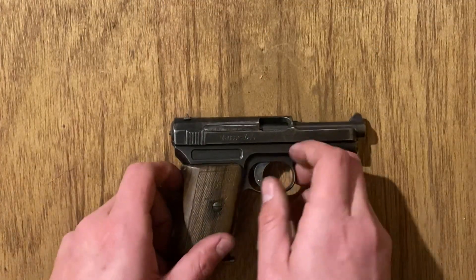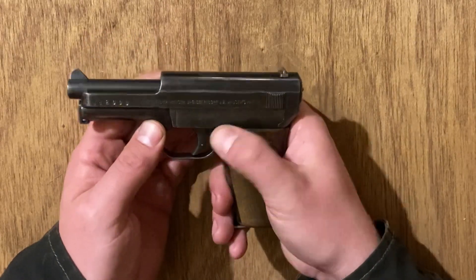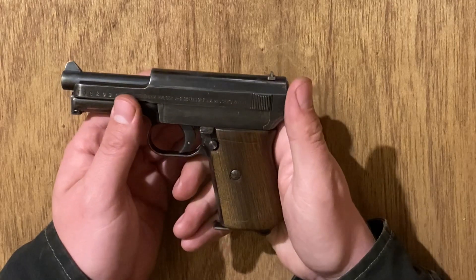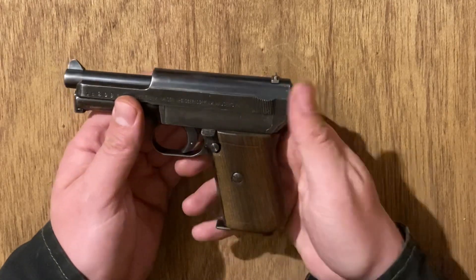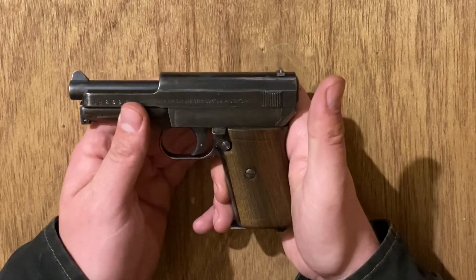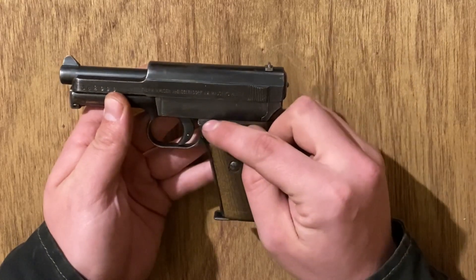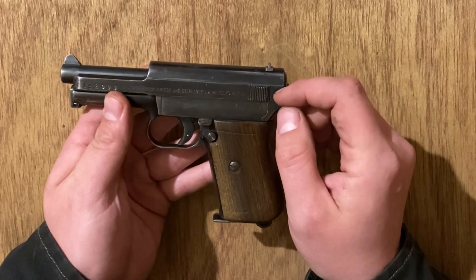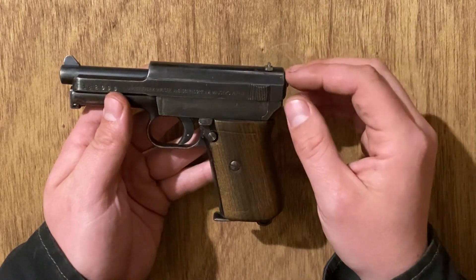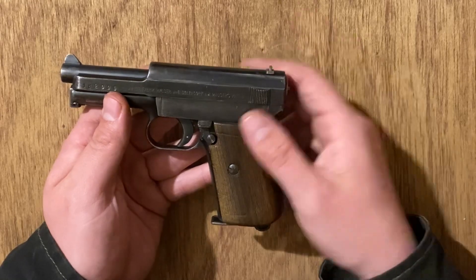Before we start taking this apart, a couple of unique features to note: this safety is shockingly ergonomic for the times — circa 1910 to 1914. It's a very advanced design, and it's actually identical to what you'll see on the CZ24 and CZ27, another commonality between guns designed by Joseph Nickel.